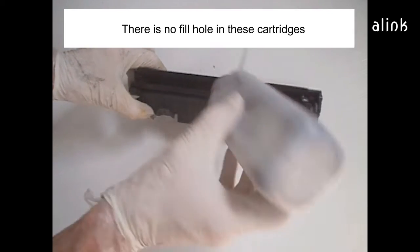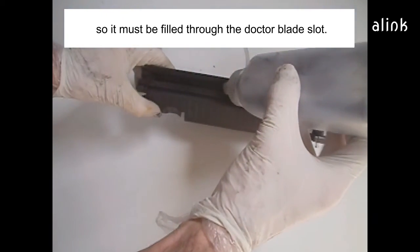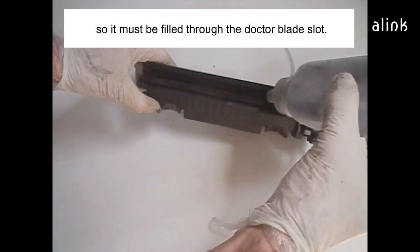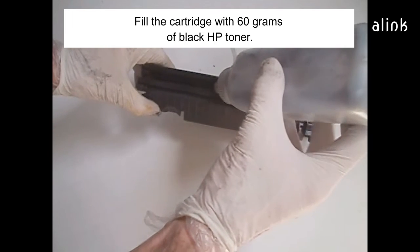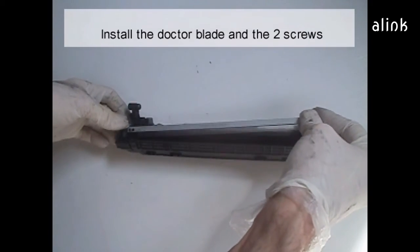There is no fill hole in these cartridges, so it must be filled through the doctor blade slot. Fill the cartridge with 60 grams of black HP toner. Install the doctor blade and the two screws.